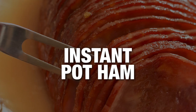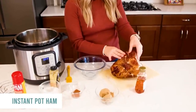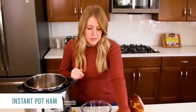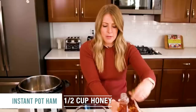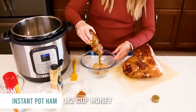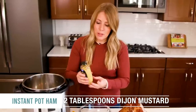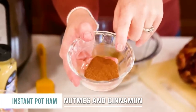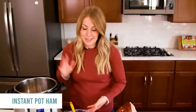Instant Pot ham. I love cooking ham in the Instant Pot. This is a spiral ham — it's already been pre-cooked, so you really don't have to do much other than add a lot of flavor and heat it up. I have a half a cup of brown sugar, a half a cup of honey, two tablespoons of Dijon mustard, a fourth teaspoon of nutmeg, and a half teaspoon of cinnamon. Once it's all mixed together, it's time to put everything into the Instant Pot.